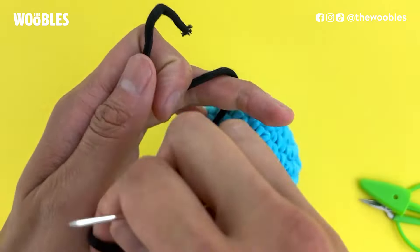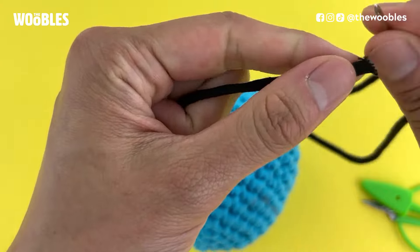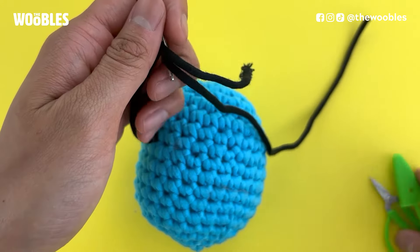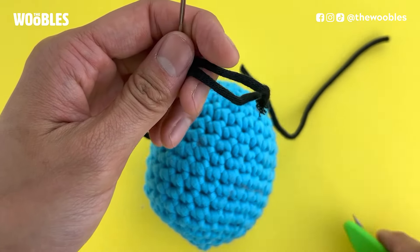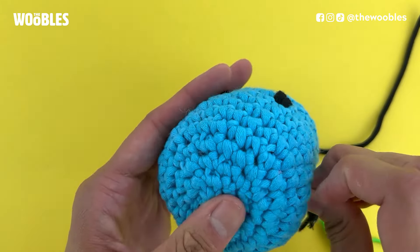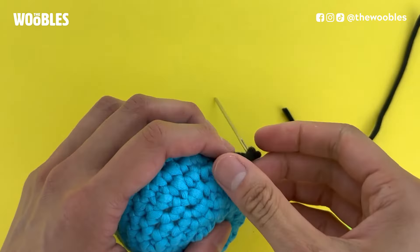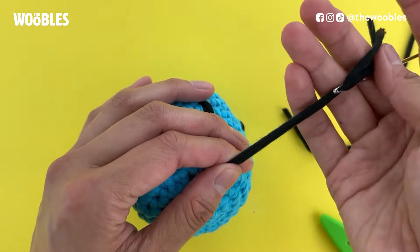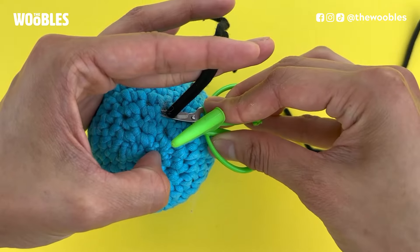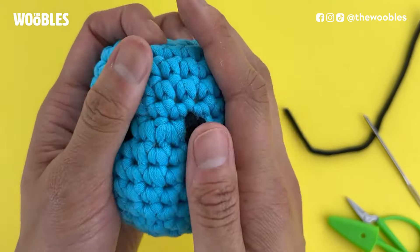Tie a knot with both yarn tails as close to the surface as possible. Thread the second yarn tail through the needle in the same direction, trim the longer yarn tail to make it more manageable, then put the needle in the same hole both yarn tails are coming out of and pull it out somewhere on the other side of the piece. Cut the yarn tails as close to the surface as possible, and if any tail is still poking out, just massage it until it disappears.